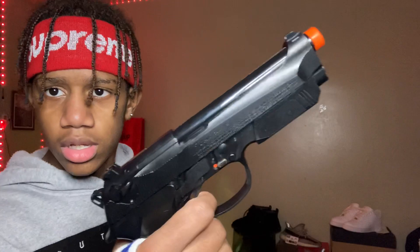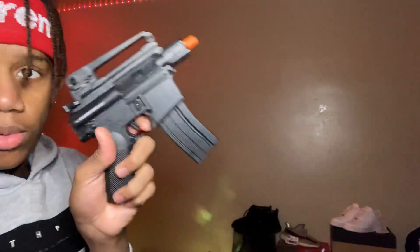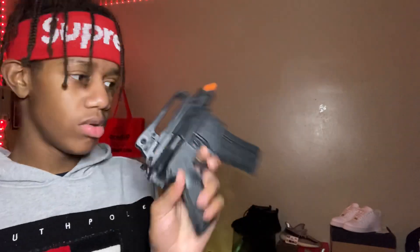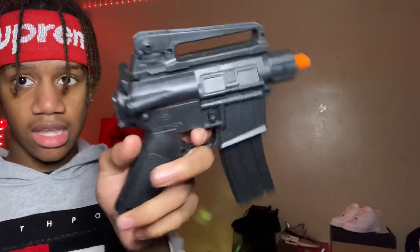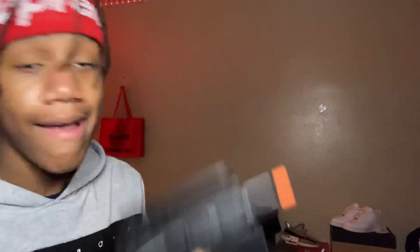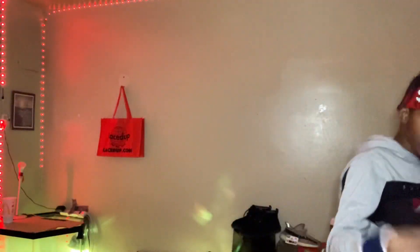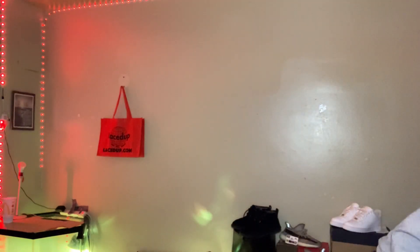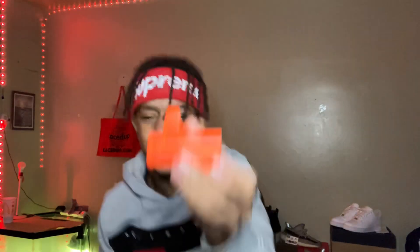Boom, revolver. This one. Yo I got so much - I think I'm about halfway now. This was the AR - it was like my fifth or seventh BB gun I ever got. It was an AR, had the back piece and the front piece but I don't know where it's at - it broke. Is this loaded? It's on safety. Yo I got so many BB guns. Oh, I found the tip to the other gun.